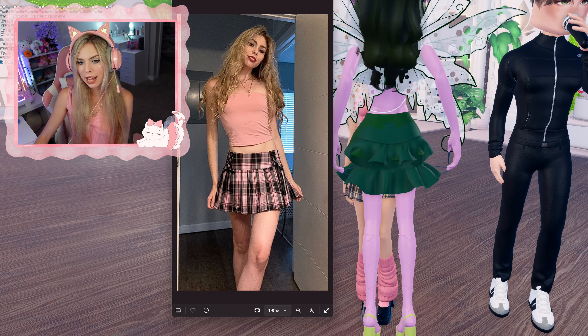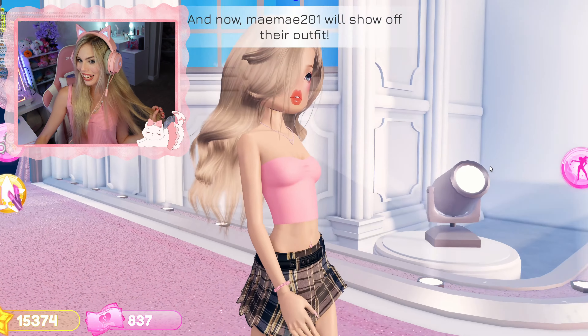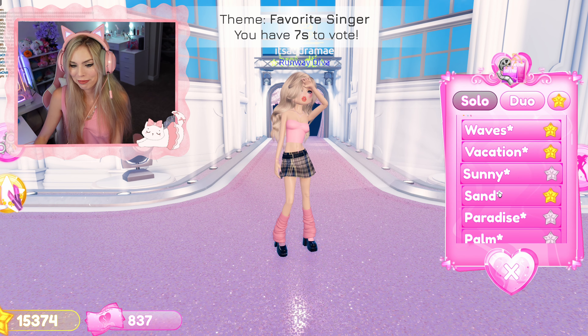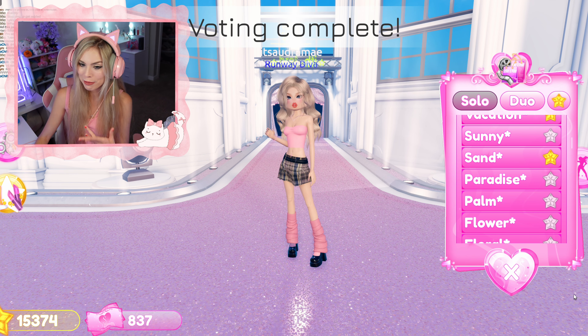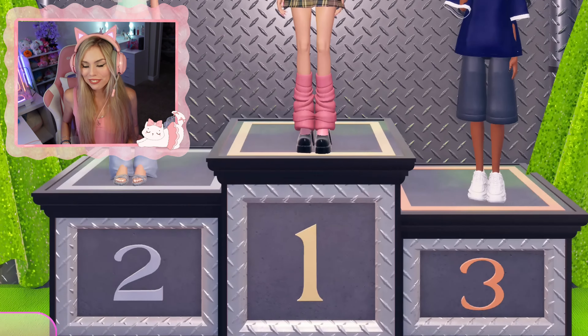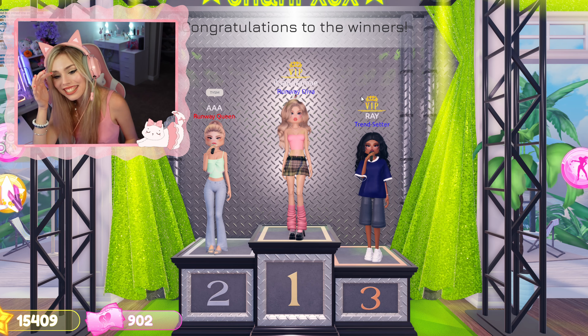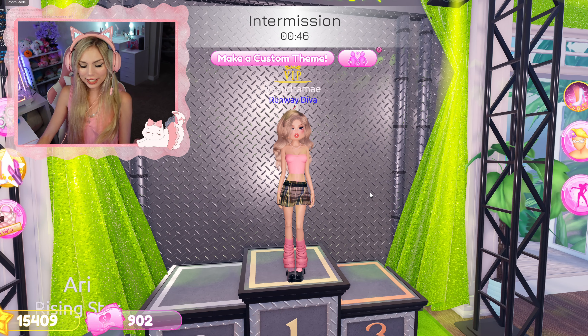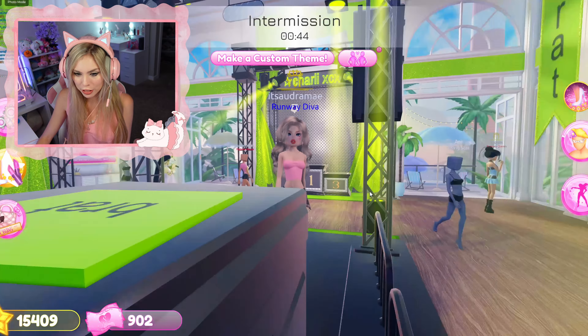It's not bad — it's really not bad, I feel like it's pretty good. The theme is favorite singer, by the way, so we're off theme. I'm doing me, but we'll see what it plays. And the winners are... wait, I won! When you win, but you're off theme. I low-key kind of feel bad though because I was very much off theme and there were a lot of really good outfits on there.